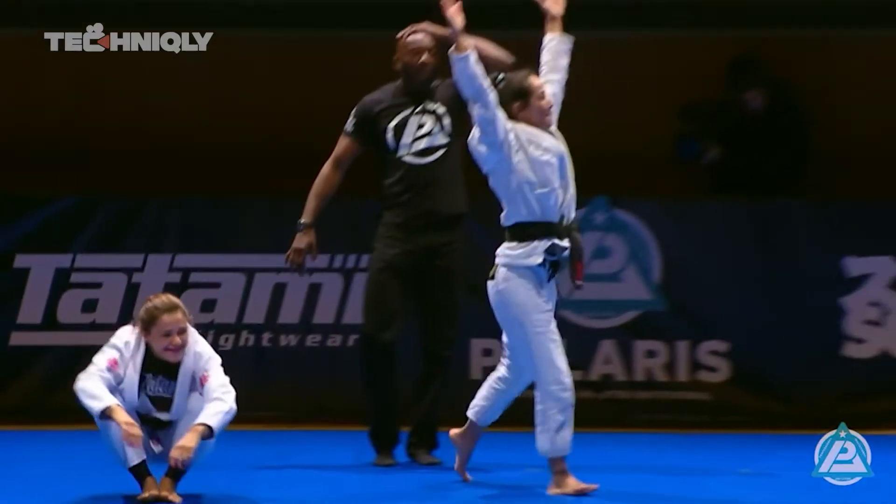Hey guys, my name is Gezary Matuda. I'm five times Brazilian Jiu Jitsu World Champion and I'm here to share a little bit of my workout that I do at home.